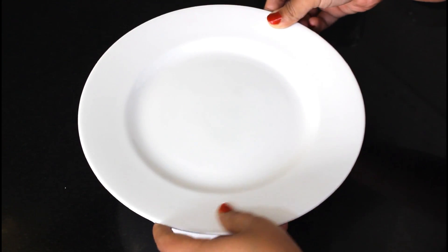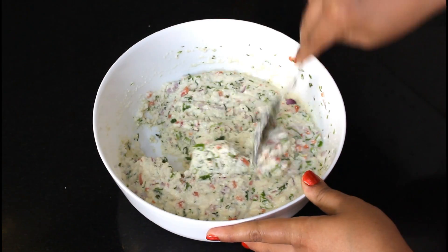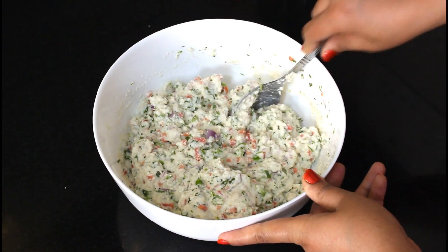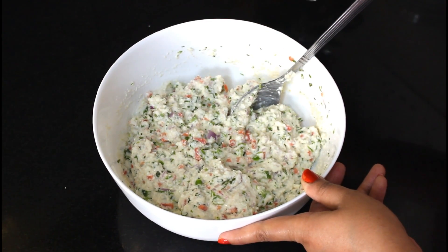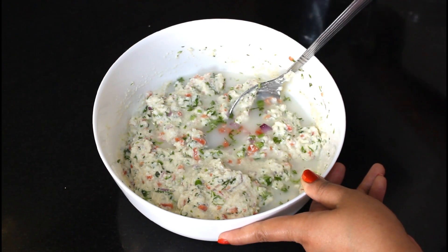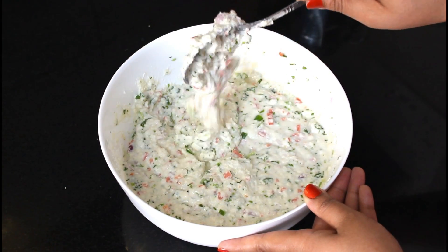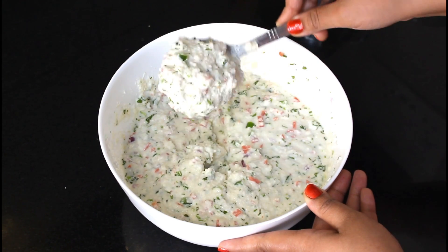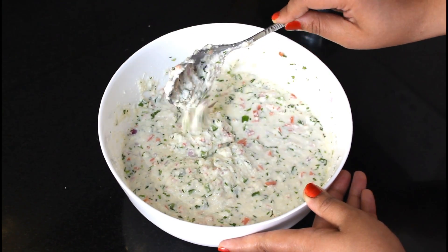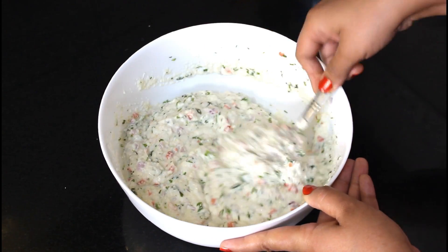We are ready — the batter has rested for about 25 minutes. I will add a little more water so the consistency is slightly liquid. It depends on the quality of the rave: if the rave is very fine, you need less water; if it is thicker, you need more. We need the right consistency — not too thick, not too thin.